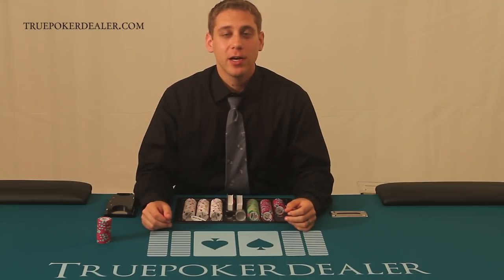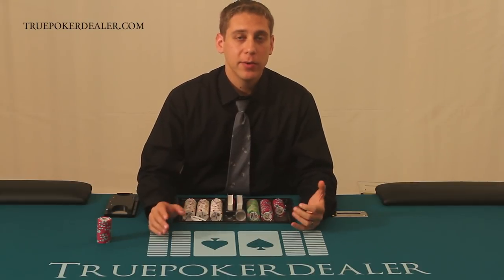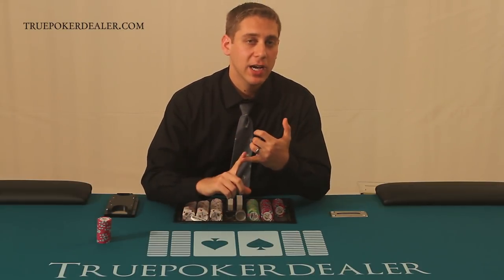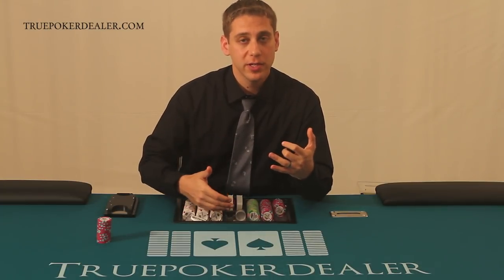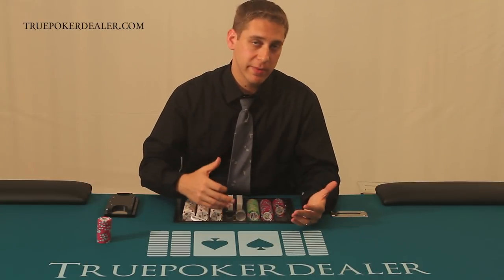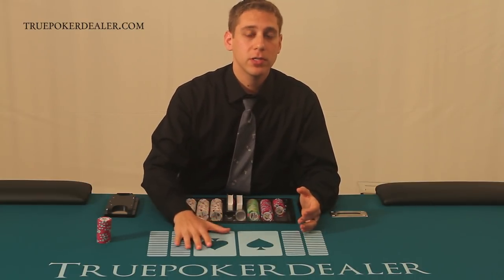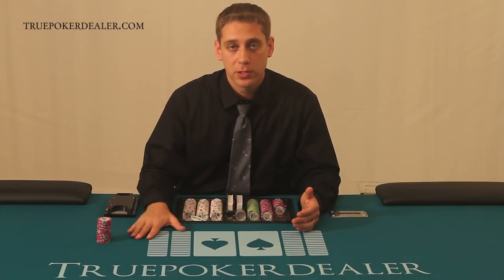Welcome to TruePokerDealer.com. My name is Mark Shumsker and in this video I'm going to go over handling the chips on the table. We have a separate chip cutting video, a separate interacting with the chips in the tray video, and a separate rack maintenance video. Those are all three important videos, but you really should watch this one first.